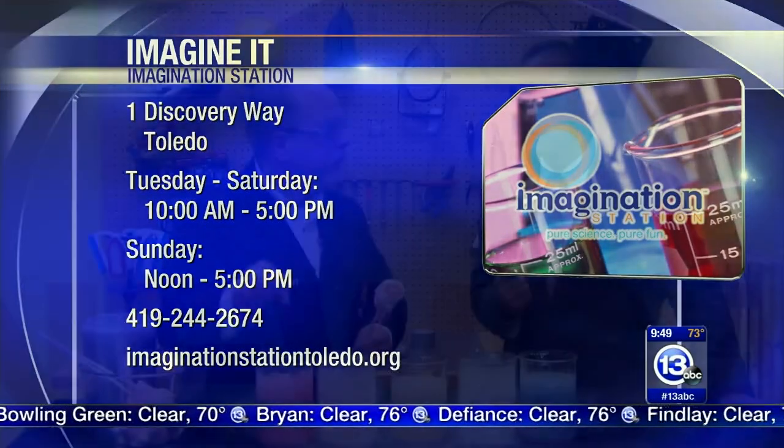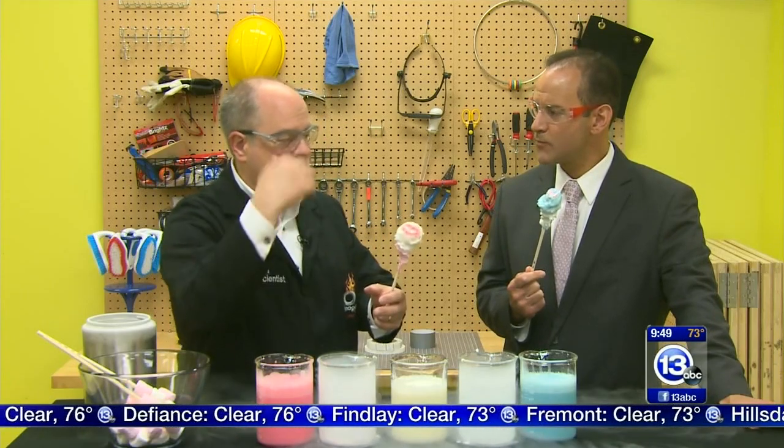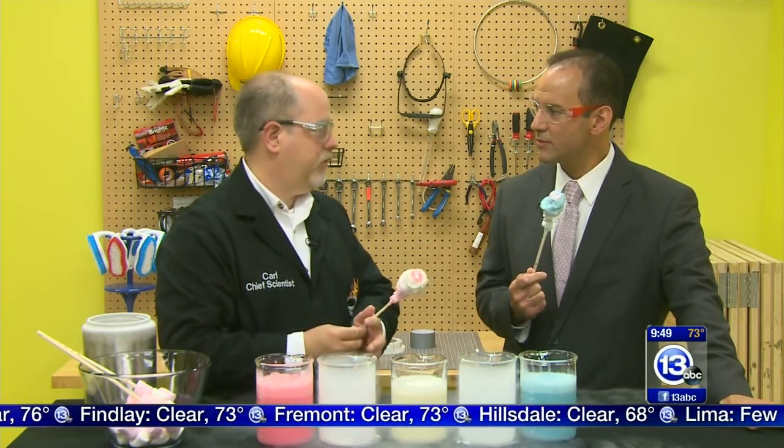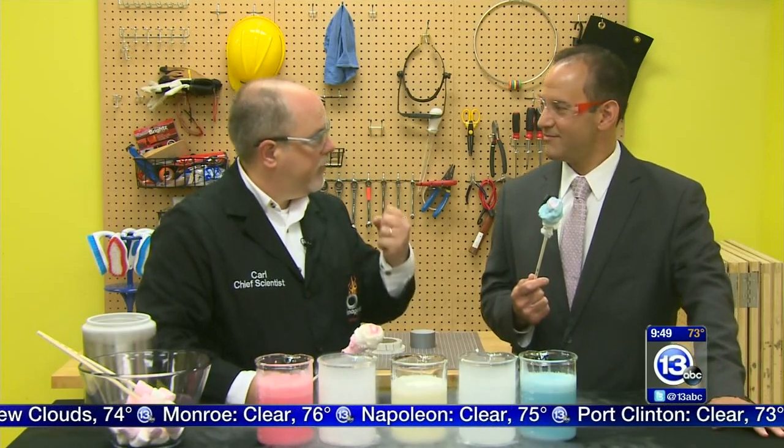The nitro pops are fancy, but if you make this mixture - two parts cream, one part milk, one part sugar - put it in a Ziploc bag, put that Ziploc bag in another bag with some ice, squish it around, and you can make your own ice cream at home. You don't even need the nitrogen! You could add rock salt - that makes it even colder. If you have salt, throw some in there, bring the temperature down, and it'll make ice cream even quicker. That's a pro tip.